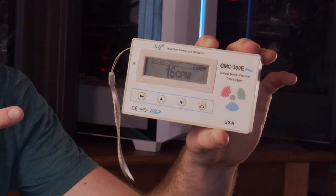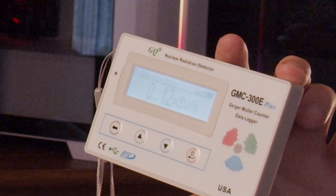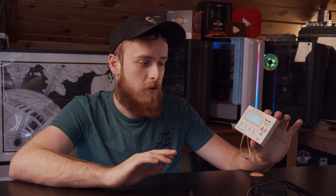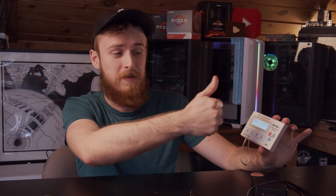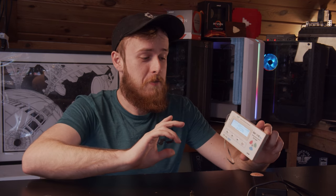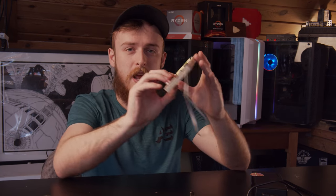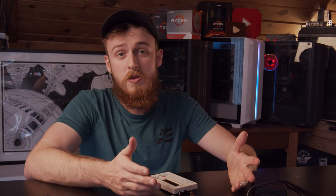My Geiger counter is reading about 15 CPM. I can switch through the units — microsieverts reads about 0.012. Going back to CPM, which is easier to understand, we're looking at roughly 15 to 20. I've moved it closer and it's now reading 22 to 23. When I put the Smart Dots magnets right up against the tube, it doesn't actually change much — they're just clearly a scam, not radioactive.